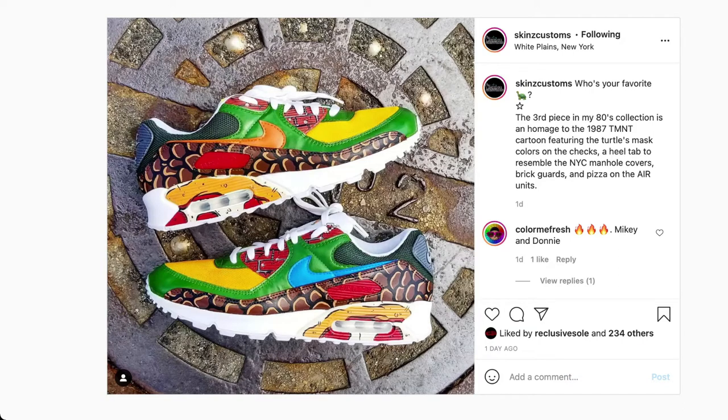Now let's look at these kicks. Skins Customs, love the idea, love the concept. If we look in close, we have everything turtles — from pizza to sewers to the shell. You name it, it's here.